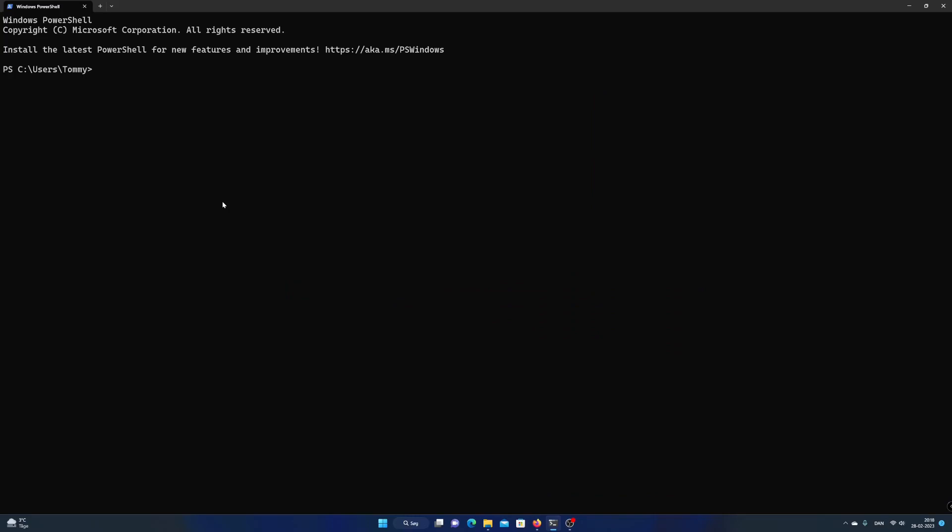Hi and welcome to PowerPi Co. My name is Tommy and today I will show you how to connect to a Raspberry Pi with SSH.